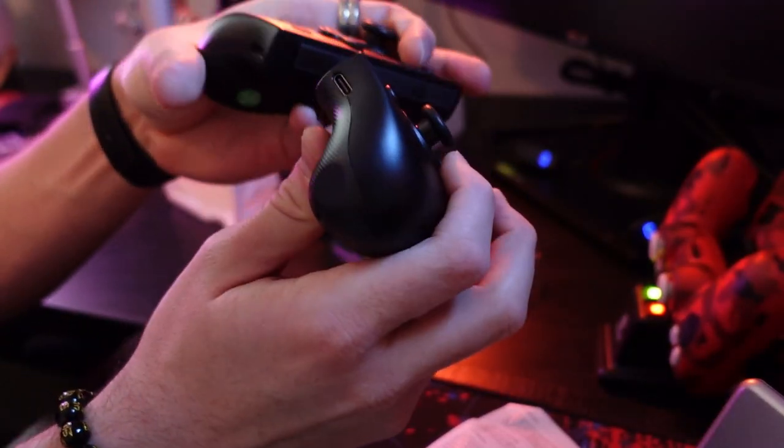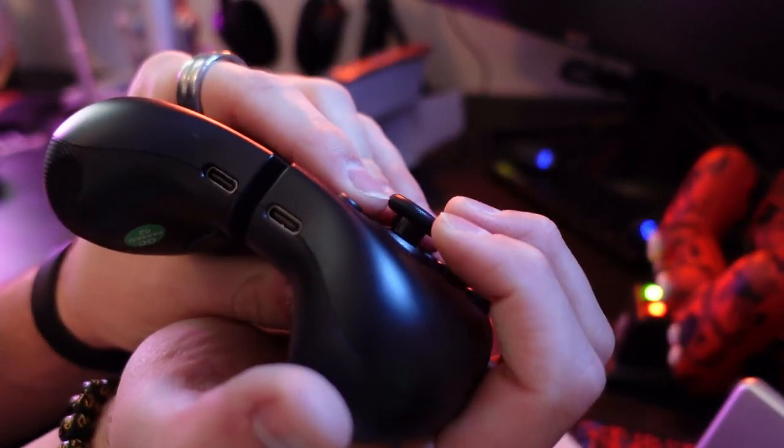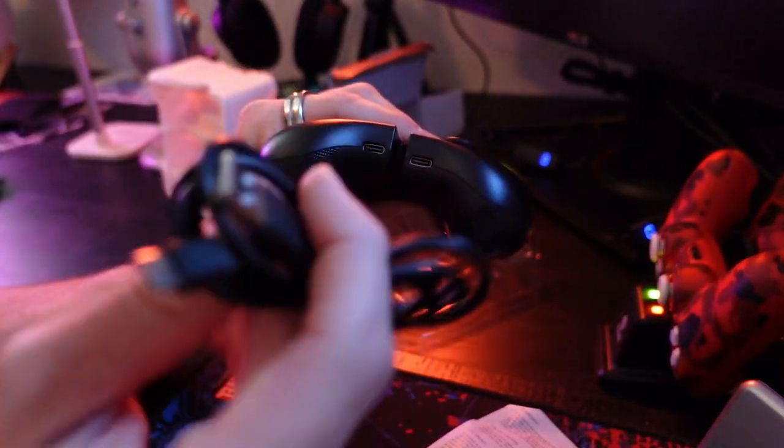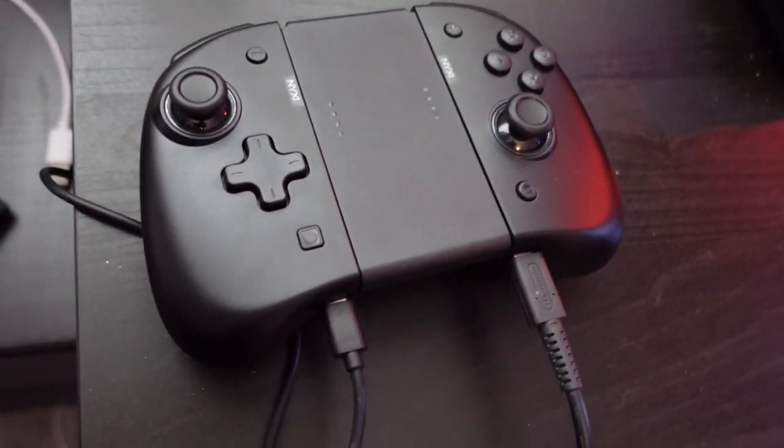You've got to charge both of them at the same time — they have two USB ports right there. And they only give you one cable. Let me find another one really quick. So I got them charging right now, I did set the two-hour timer, and I'm just going to watch Don't Look Up on Netflix. I will be back.